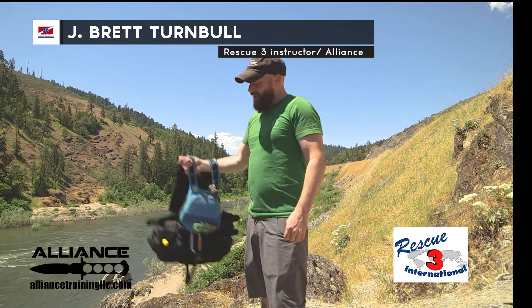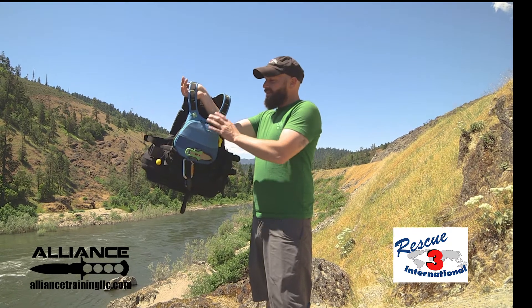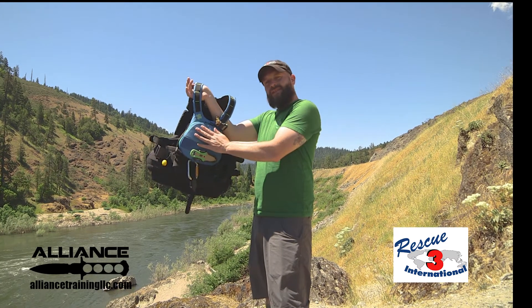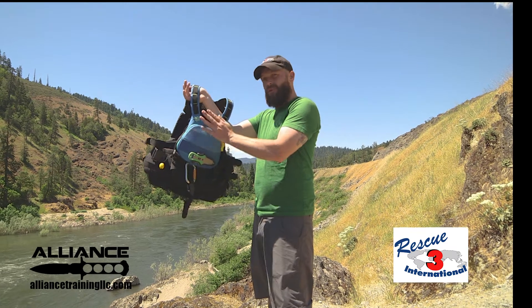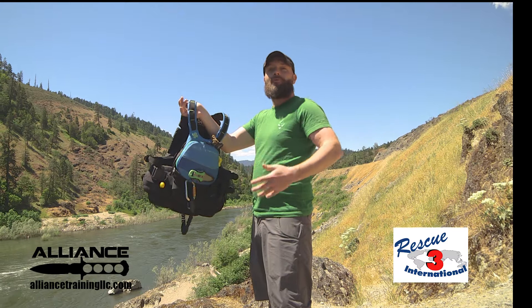Hello, I'm J. Brett Turnbull with Rescue 3 International and we're going to take a look at a Rescue PFD. This is a standard piece of personal protective equipment for a swift water tech, or honestly anyone operating near or around moving water.